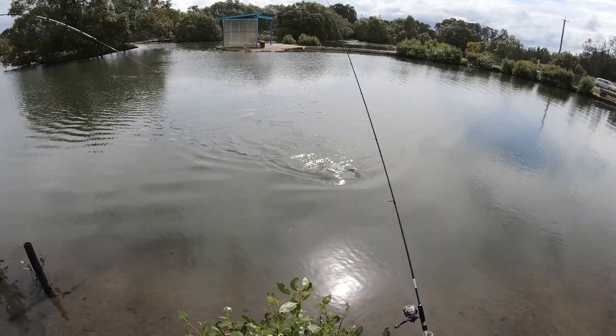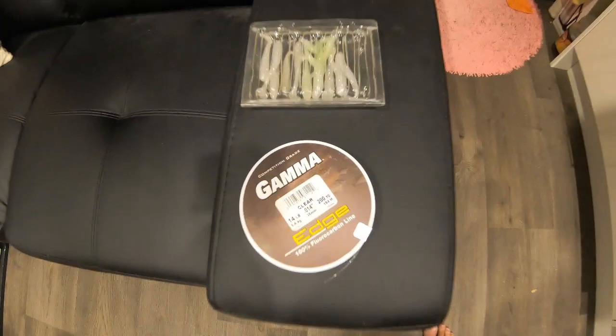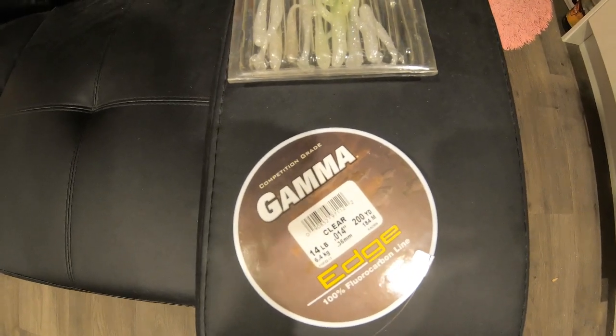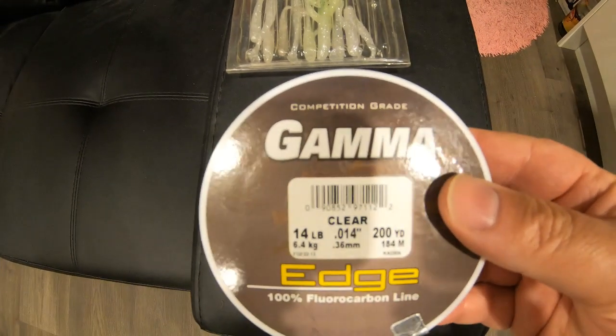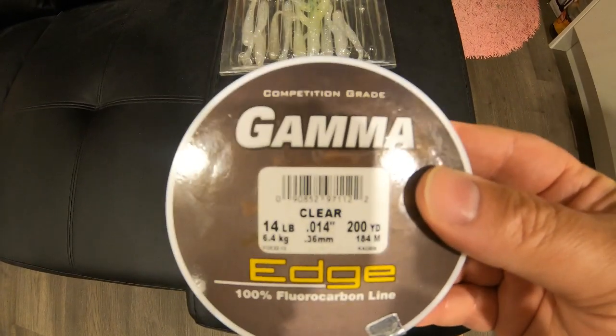I enjoyed the fight anyway, even though it was only three quarters of a fight. Let's get another one. When you go barra fishing you need the best quality fluorocarbon leader. I personally would recommend the Gamma, and I would start at 20 pound.